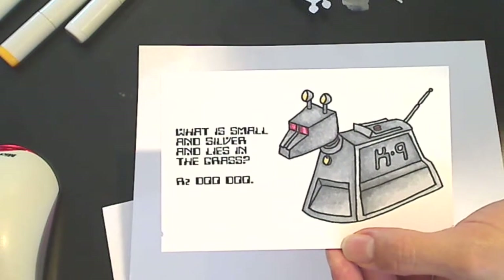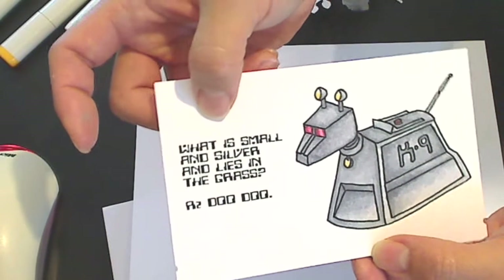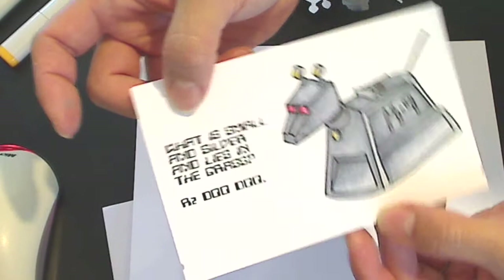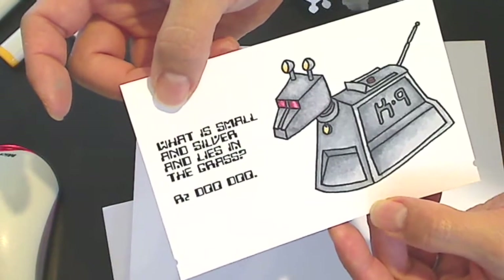So I'm going to make a little card, and I saw this sentiment on Google and I thought it was very funny. It says: what is small and silver and lies in the grass? R2-Doo-Doo.